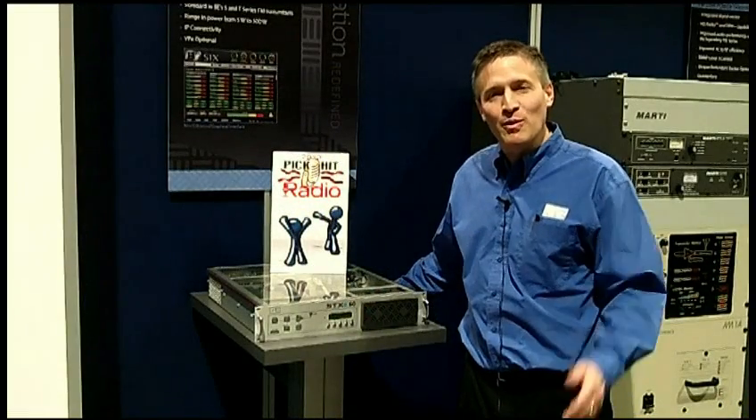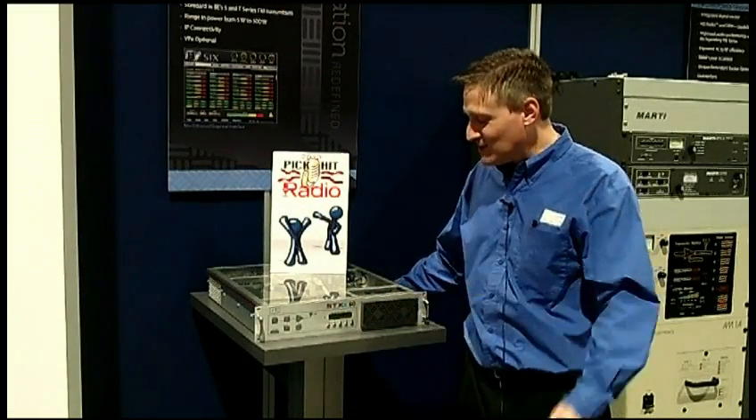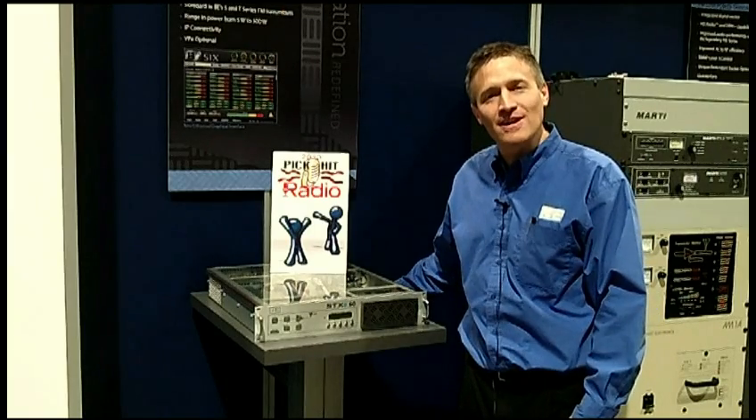Again, we are honored to receive this award. We want to thank the panel for their votes. And here it is — the STX-E, the next great exciter from Broadcast Electronics.